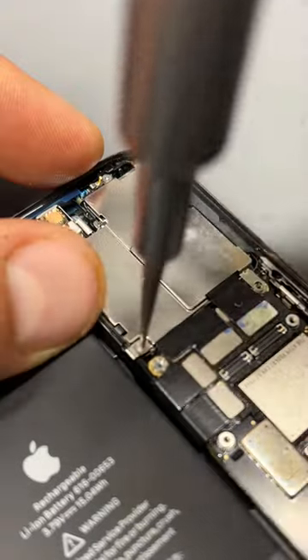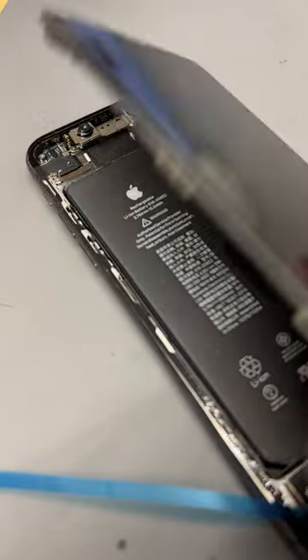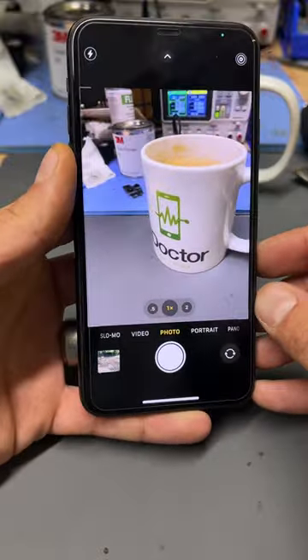Now we can reinstall the screen and the shields that hold the connectors down, followed by reconnecting the battery and securing that into place. Finally, I peeled back the last part of the dust and moisture seal, fold the screen back over and crunch the screen back into the housing. All that remains are the two screws at the bottom and the camera is as good as new again.